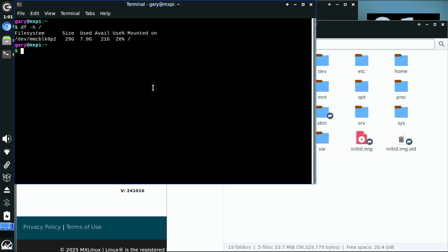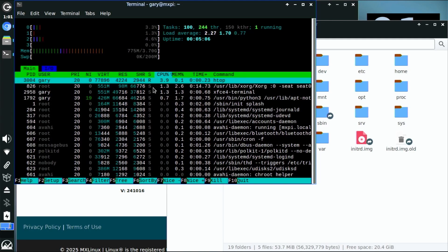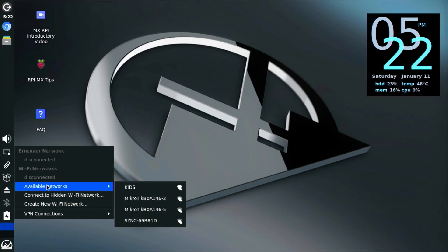After a quick reboot or two you should find that MX Linux is up and running and it should work perfectly well with your Raspberry Pi. For example, the Wi-Fi drivers are all built in, so I just connected to my Wi-Fi without any problem.